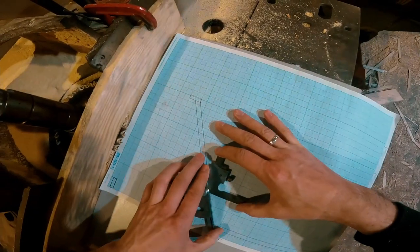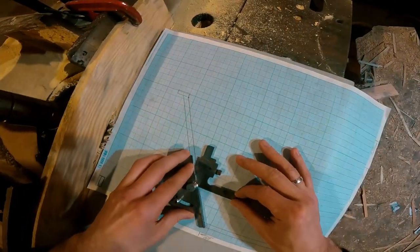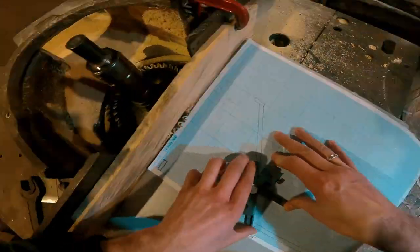We calculated the necessary angle of connection of the rafter with the racks, and it turned out to be 60 degrees and 20 minutes. For simplicity of calculations we will say 60 degrees.